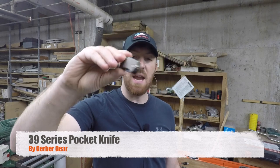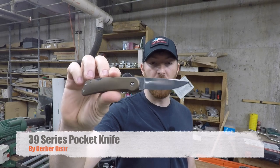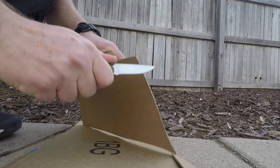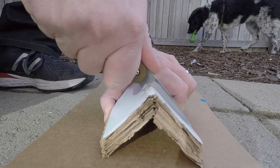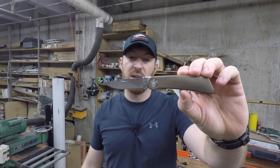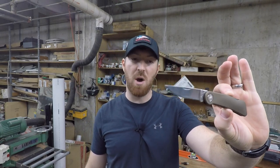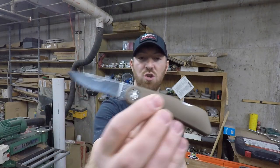We got another Gerber for you here today — a full review on the 39 series pocket knife from Gerber. This is in honor of 1939 when the company was originally founded. What we're looking at is a really classy looking compact gentleman's folder. This style is becoming very popular right now, and this came out on the market last year.